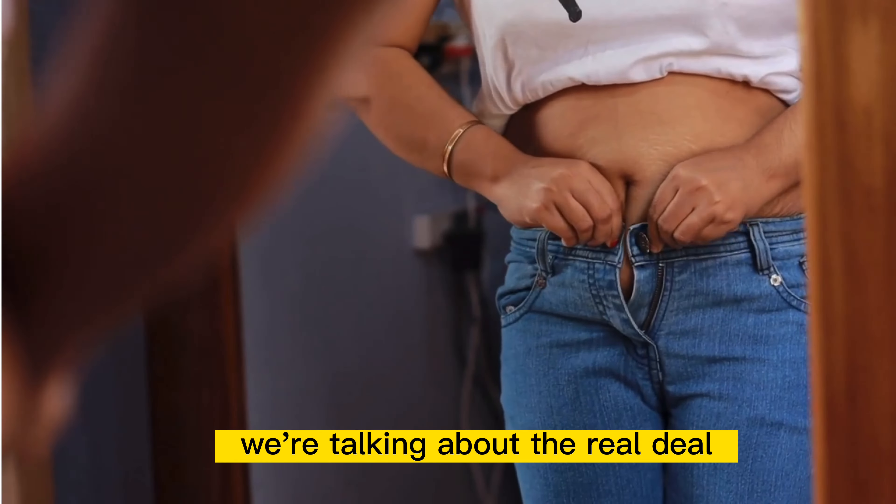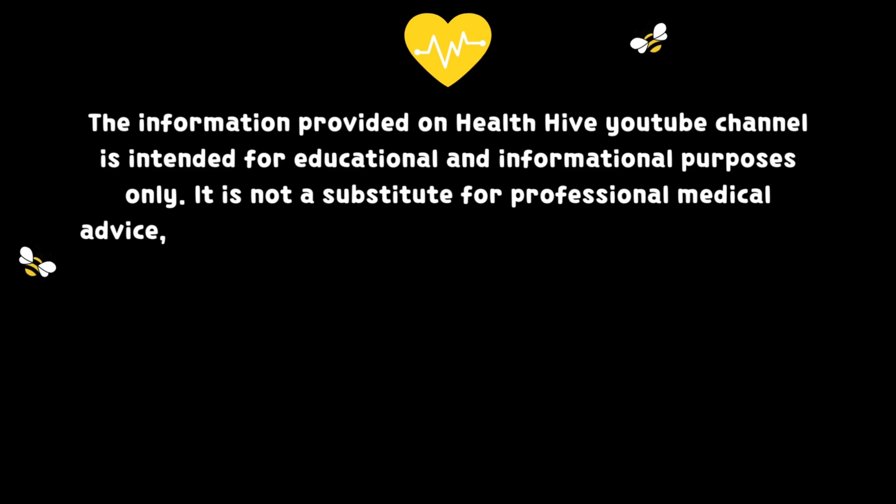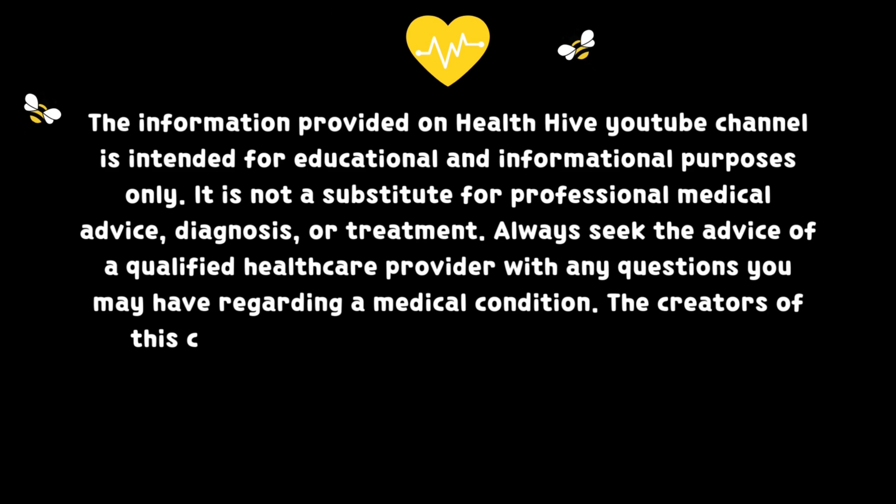Now, we know what you might be thinking. Watermelons are heavy and hard to cut. But don't worry, we've got you covered. With just a few easy steps and a blender, you'll have a refreshing glass of watermelon juice in no time.